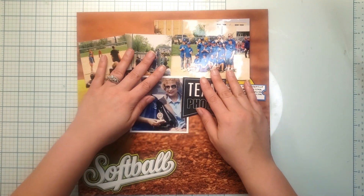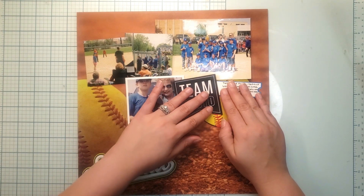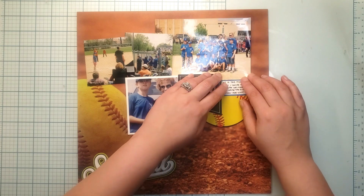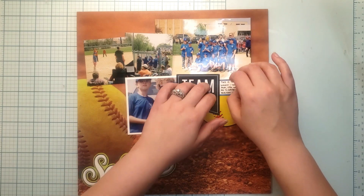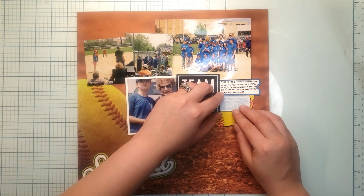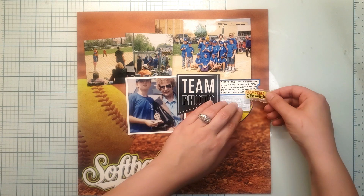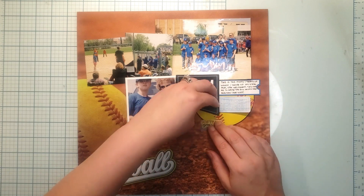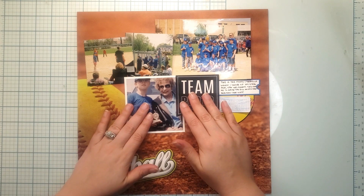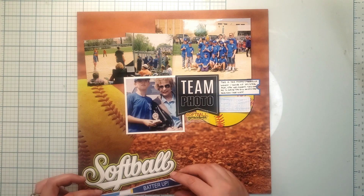I need to shift everything to the left to get my journaling on here without covering up my photo at all. I've also got a little piece of ephemera that says 'ticket to the best day ever,' and a little nod to softball and grandma — I'm not sure exactly where that's going to land, but it's going to land on my page for sure, because really this story is about the photo I think of every time I see my grandma.